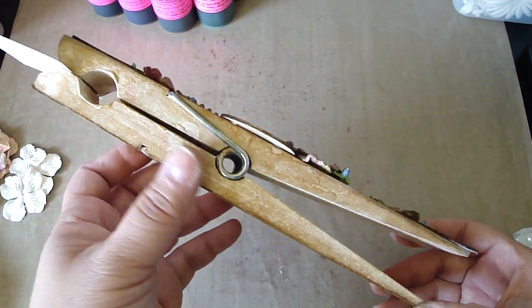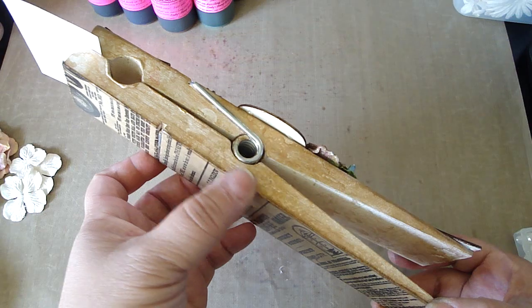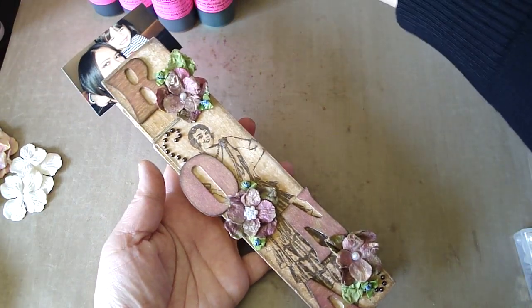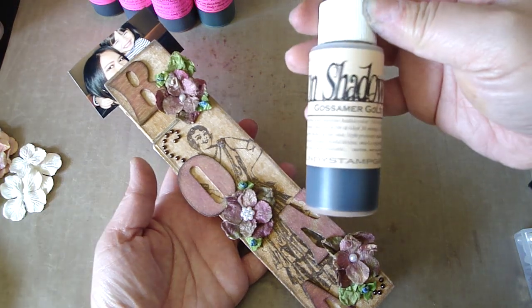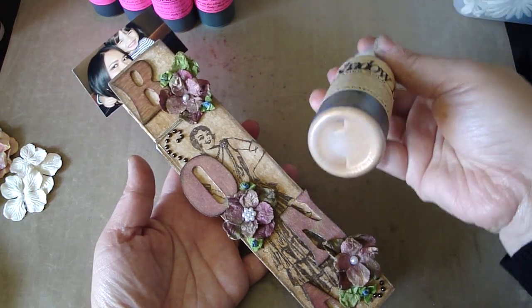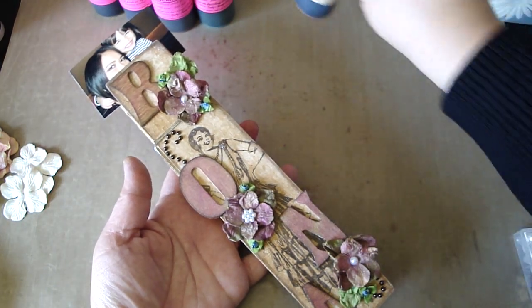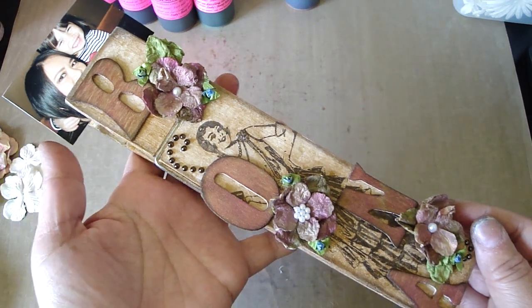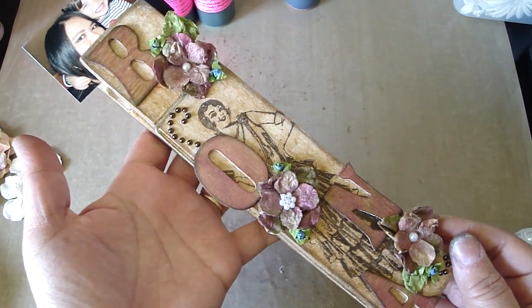Basically what I did was I painted the entire clothespin with some white acrylic paint. Then I sprayed the entire clothespin with some Moon Shadow Mist in the Gossamer Gold, which is a really pretty color — it has like a vintage distressed look to it. Then I etched it with the walnut stain distress ink.